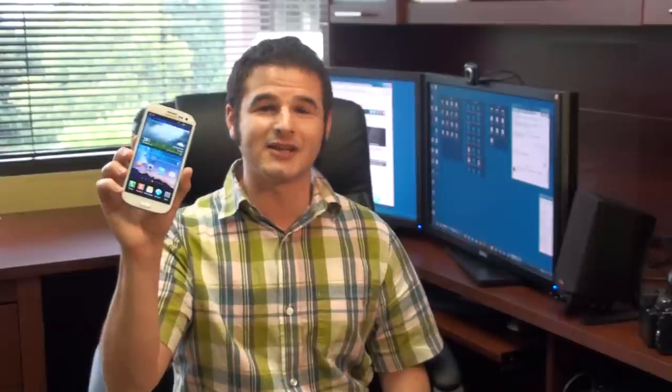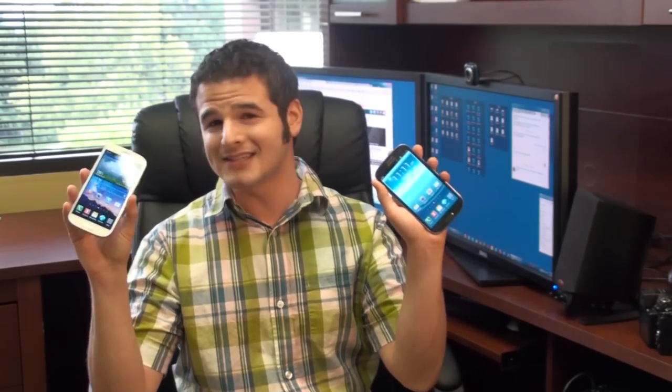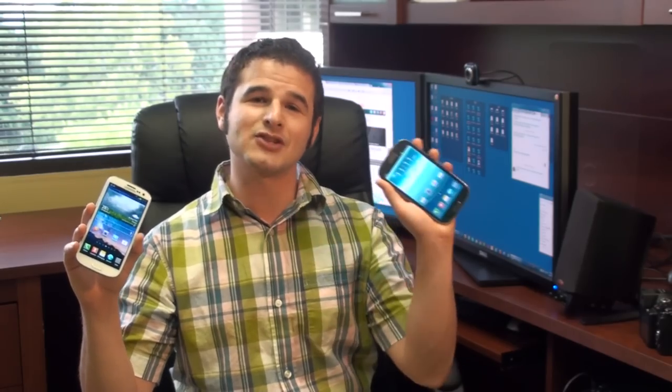Hey guys, it's Brandon Miniman from Pocketnow.com. If you've got a Samsung Galaxy S3, you're going to get an over-the-air update to Jellybean in the very near future, as promised by Samsung. And that's great, because Jellybean makes Android so much better, especially on an awesome, powerful phone like the Galaxy S3.